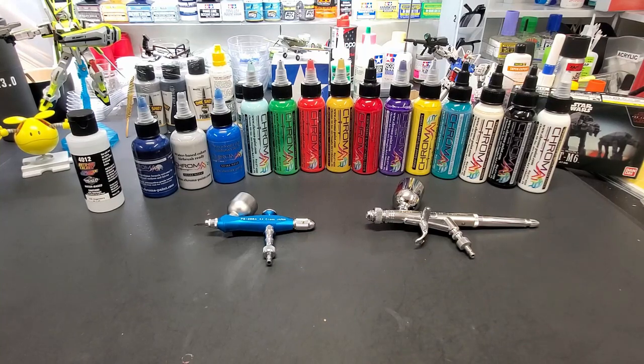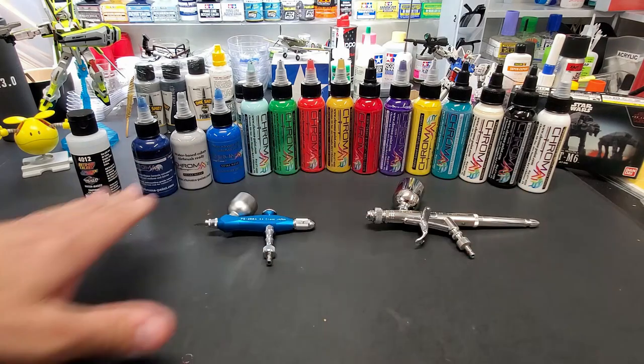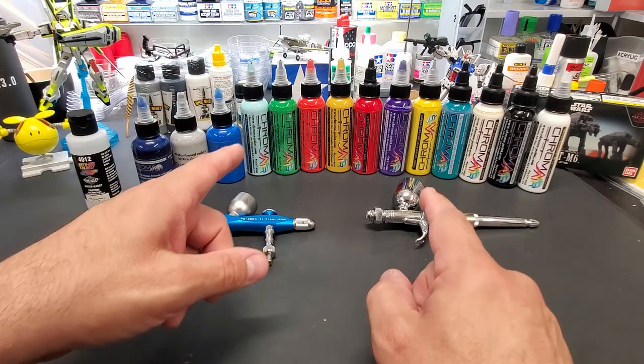Hello, welcome back to the bench. Today we're finally going to get to the Chroma Air test. I ordered these from Spray Gunner and I added a variety of colors — a lot were out of stock but as of today most of them are back in stock.